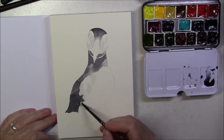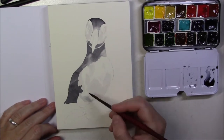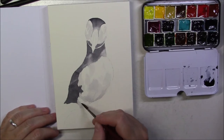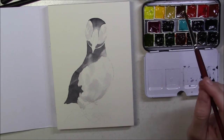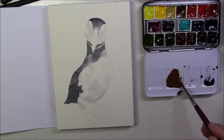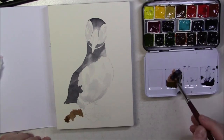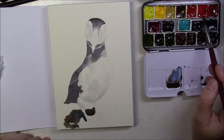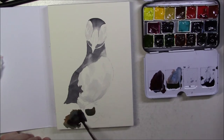While all the gray was drying I decided to work on the rock, and I had a really hard time with that one. I kind of mixed a bunch of colors together and tried to make it look like a rock. I kept in mind that the light was coming from the right, so I made those colors a bit more earthy and added more gray on the left for the shadow, because the bird will cast a shadow on the rock itself.